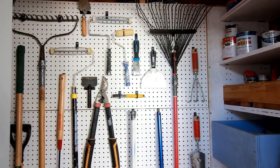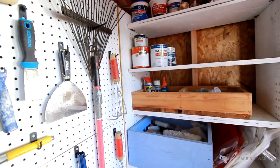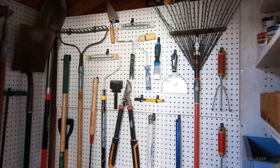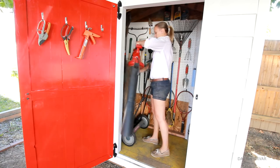The wall is looking pretty good. Let's turn around — here are the shelves. Still a little more room left, which is always nice. I need to fit my small lawnmower and leaf blower in here.